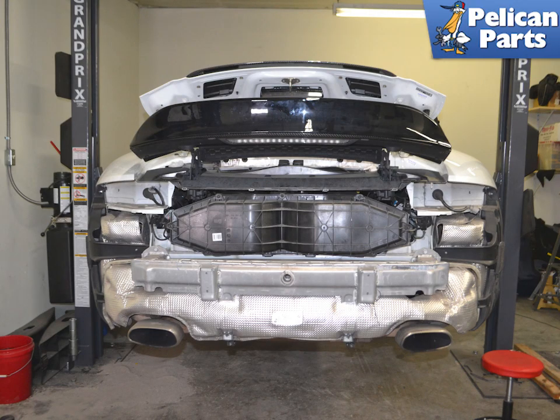On the 991.1, replacement of the engine air filters requires that you remove both tail lights and the rear bumper cover to access the air box. Please follow the link provided at the end of this video for additional assistance with those tasks if needed.